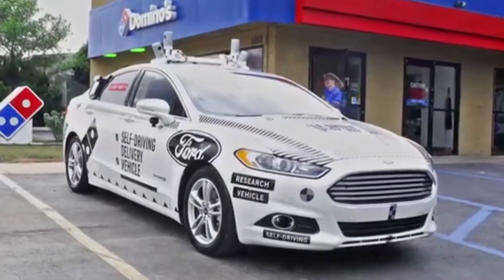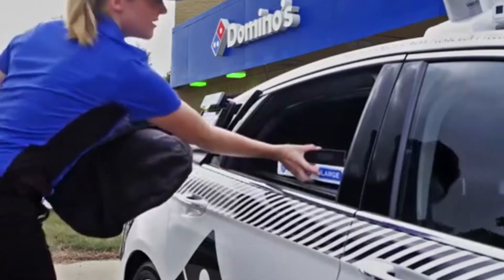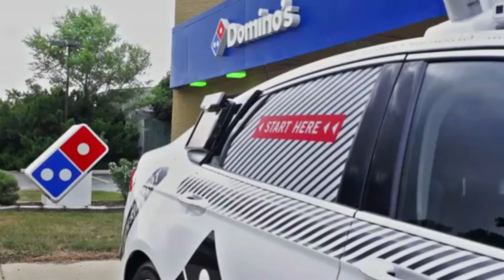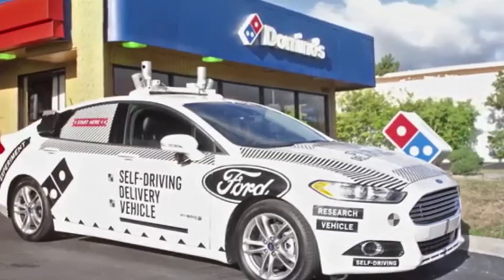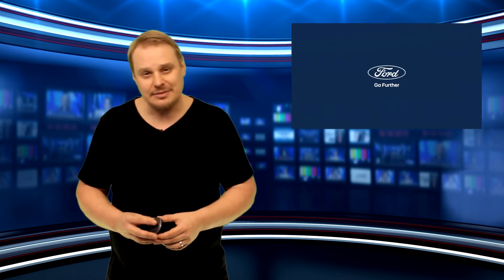Despite the current flurry of development activity globally by dozens of established and startup companies, Ford senior management believes that the market for self-driving vehicles will eventually consolidate around three or four major players, and they want to be in the mix. The new company, based at Ford's new Corktown campus in Detroit, will house self-driving vehicle research, engineering and systems integration, as well as business strategy and development for the automaker's self-driving vehicle fleet. Ford said it hoped to accelerate business opportunities with the creation of the new unit, which is structured to take on third-party investments.